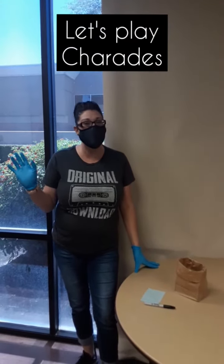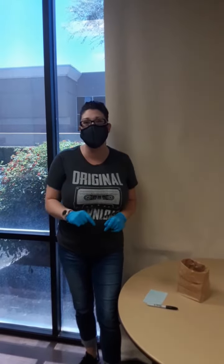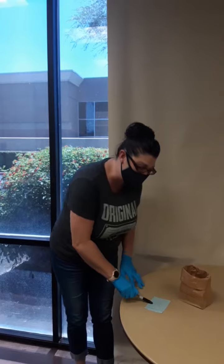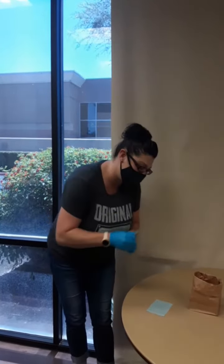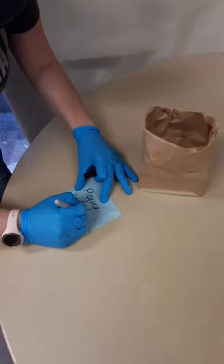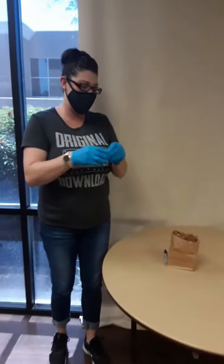Hey guys, it's Sam from Hanford SVS and today we're going to show you a fun and easy game you can play at home. Charades! We love playing charades and it's really easy to do. You just need a pen and a paper and something to put your guesses in. Just think of something easy for someone to act out — I'm going to write 'playing baseball' just like that. Fold it up, put it in your container and let the games begin.